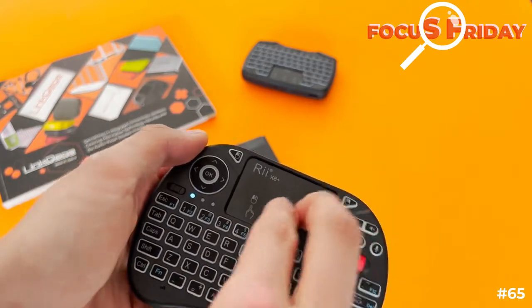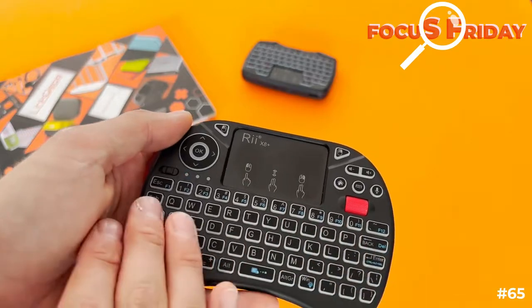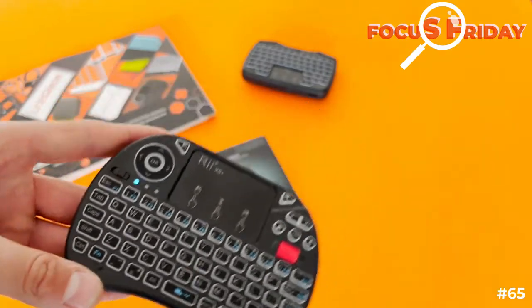You've got right and left click buttons, a full keyboard, and all your function keys. It's really amazing — there's so much to get into, you could go on forever talking about it.